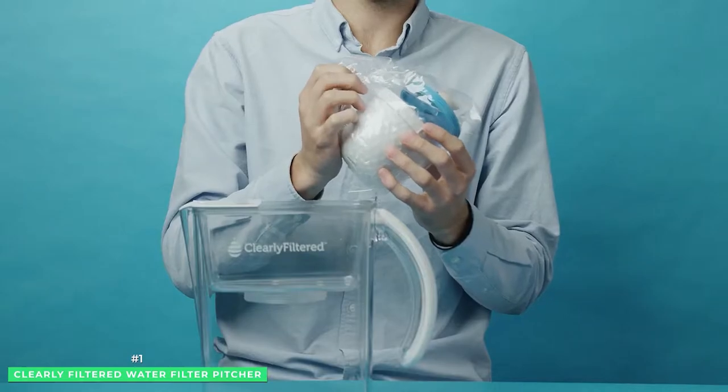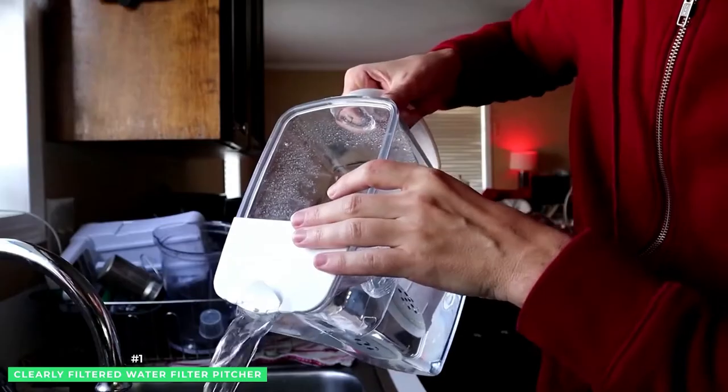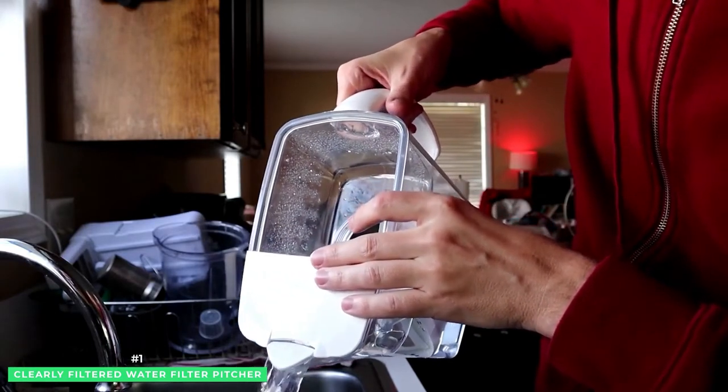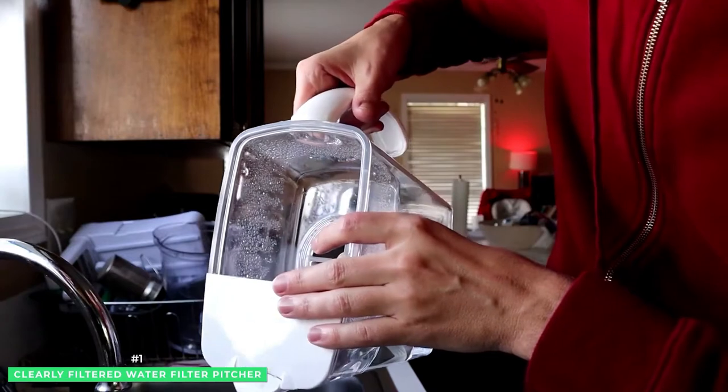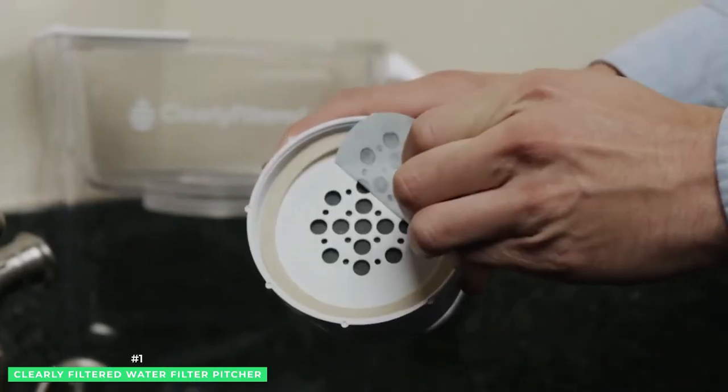The Clearly Filtered Water Pitcher with Affinity Filtration Technology removes up to 99.9% of over 365 harmful contaminants commonly found in drinking water — think of lead, chlorine, fluoride, and glyphosate.